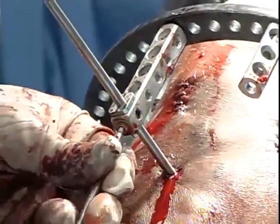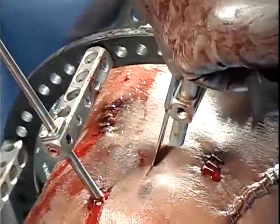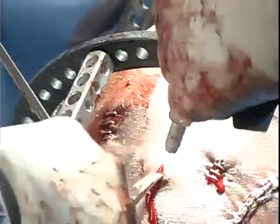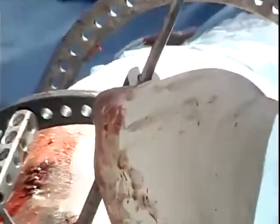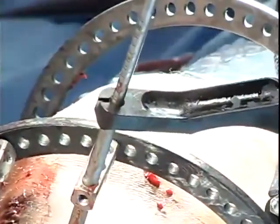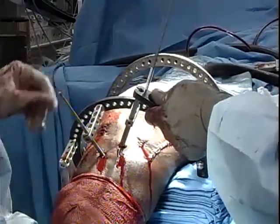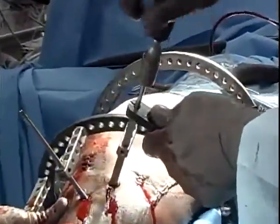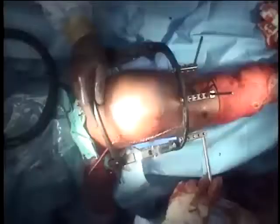Place the centering sleeve on the first Rancho cube and lock with the set screw. For the anteromedial pin, dimple the skin, make a skin-only incision, spread down, pass the triple trocar to tibia, remove the center, and insert the drill bit. Center on the tibia, drill to the far cortex, stop and measure, add 5 millimeters, drill through the far cortex. Remove the drill, select the corresponding pin length, insert it, and drive it in by hand with the quick chuck. Remove the quick chuck and triple trocar, place the centering sleeve, and lock with the set screw.